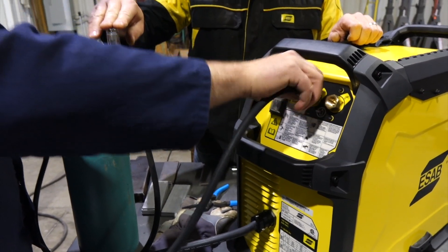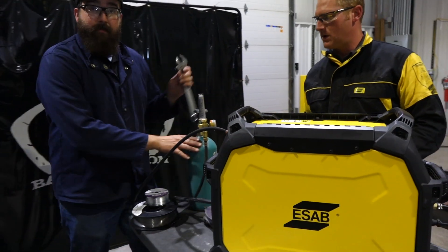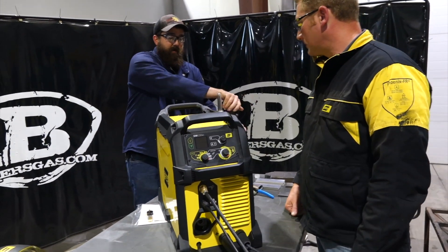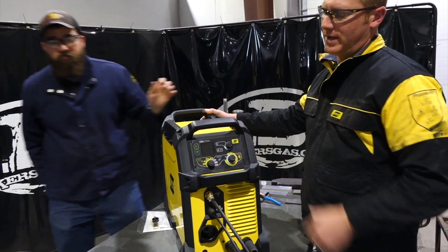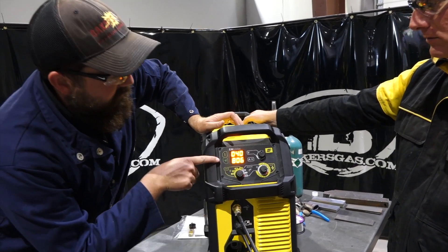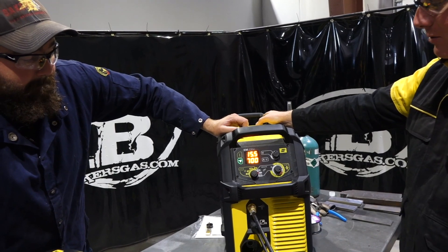They could purchase another regulator if they wanted to have two cylinders set up ready to go at all times. We're running pure argon. Gas is on. When I turn on the machine, the spool gun light will actually light up — so it recognizes that the spool gun is there. We were running flux core, but the spool gun came on. Flip over to the spool — so now we're on the aluminum setting in manual mode.